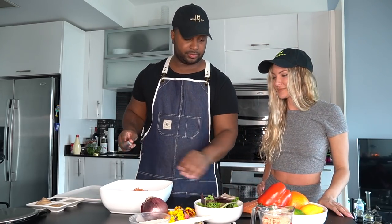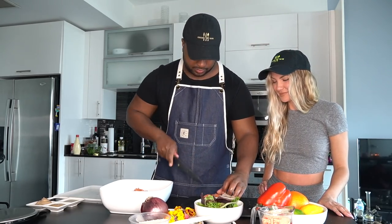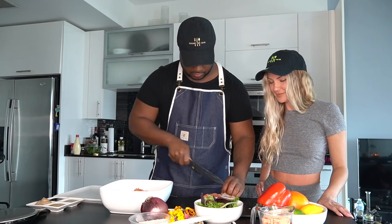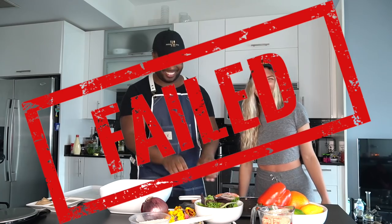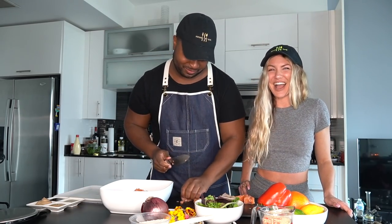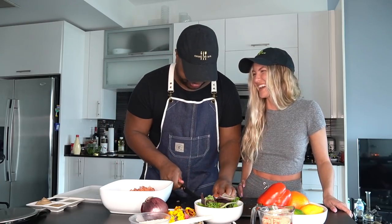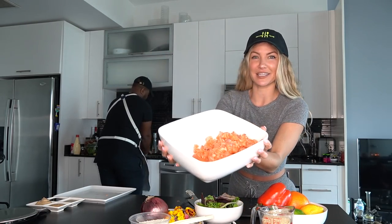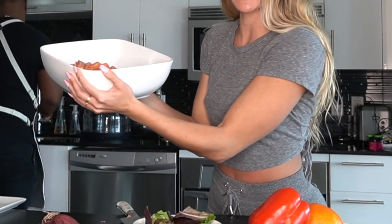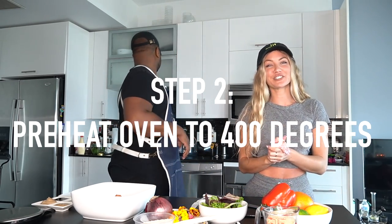We're almost done, I got one more piece to chop up. Chef Cal just finished chopping the salmon — it's all chopped up nicely. He's preheating the oven to 400 degrees. Now we're going to chop some of our veg and I think I'm going to let you do some cutting.